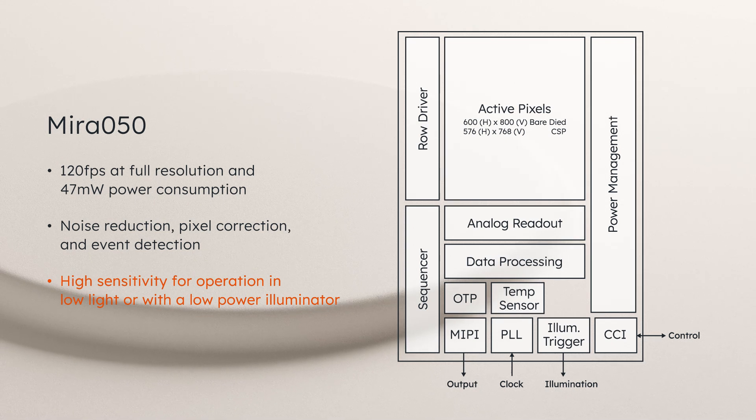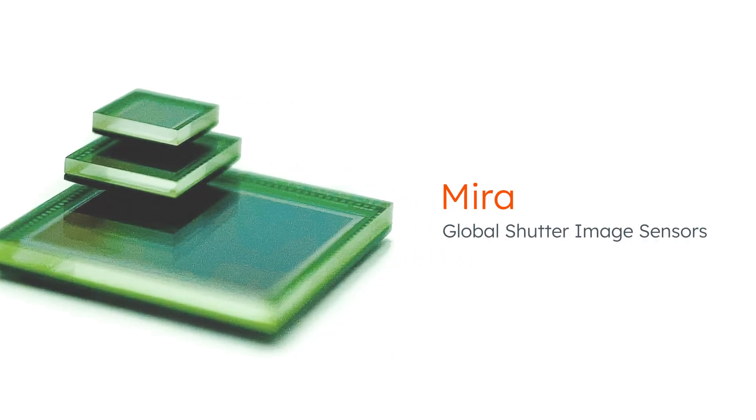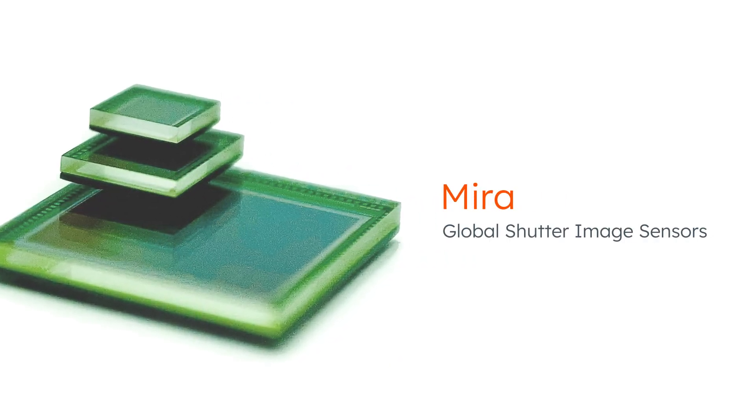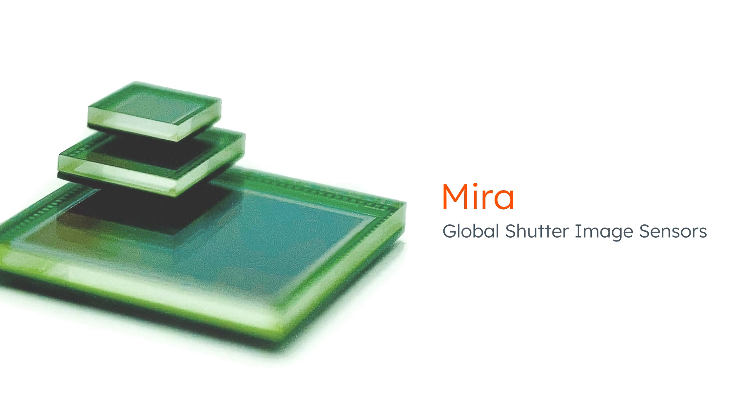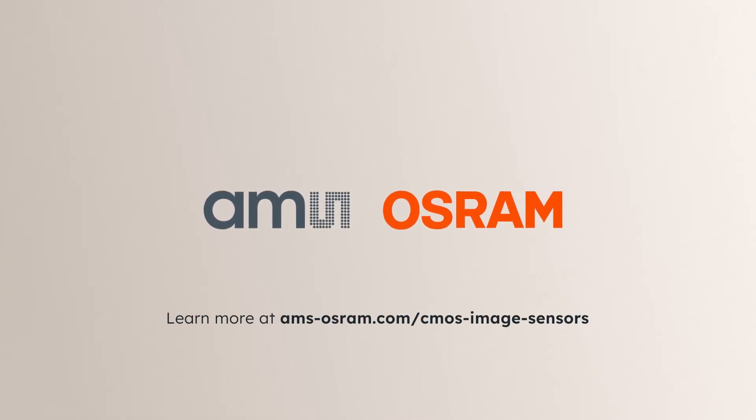High quantum efficiency for 2D and 3D sensing in visible and NIR wavelengths. Mira global shutter image sensors — learn more at ams-osram.com.